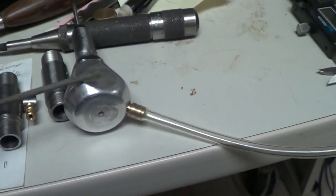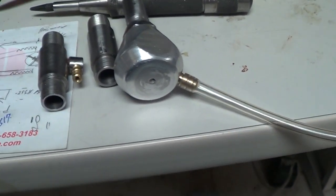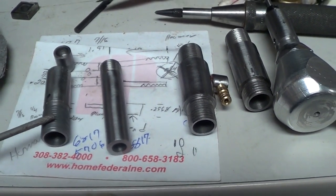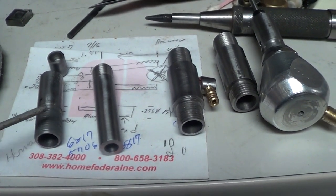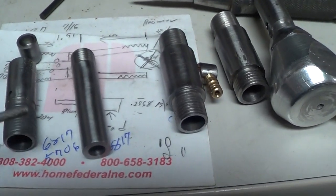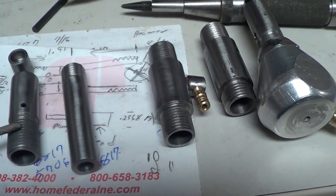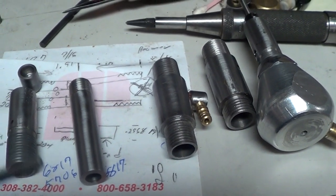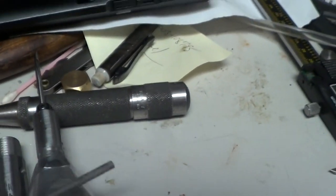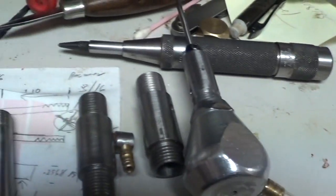This handle here I made over a year ago, and this was my first pulse graver right here — might have been my second one, I might have thrown a couple away. But I ended up making about six of them before I got one right. And then three days ago I made this one here.